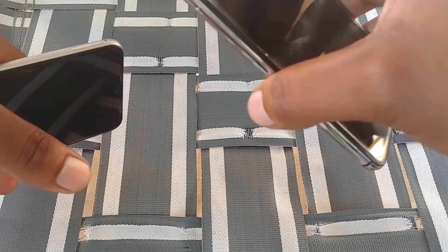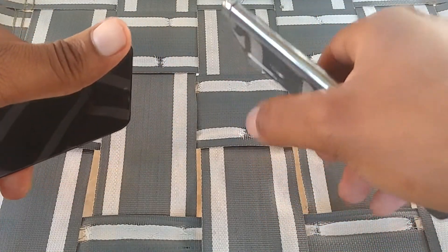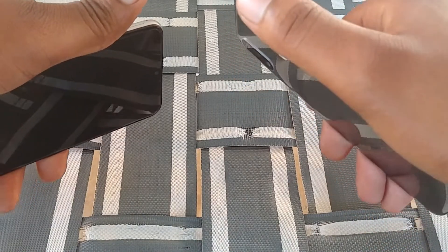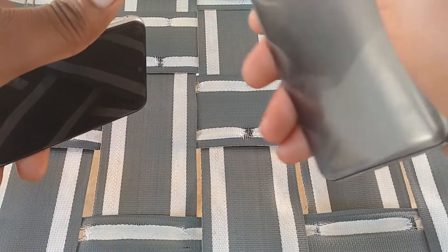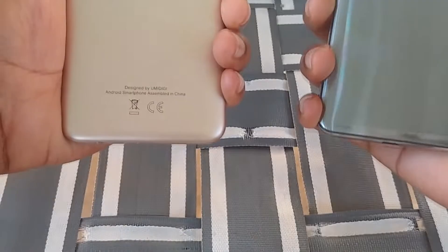One thing I can mention immediately is that the Blue Vivo 11 is capable of working on Verizon with an update from Blue. You can go to their website, send them an email, give them the information they require, and they can push the update out to you so that you can get the device working on Verizon Wireless.